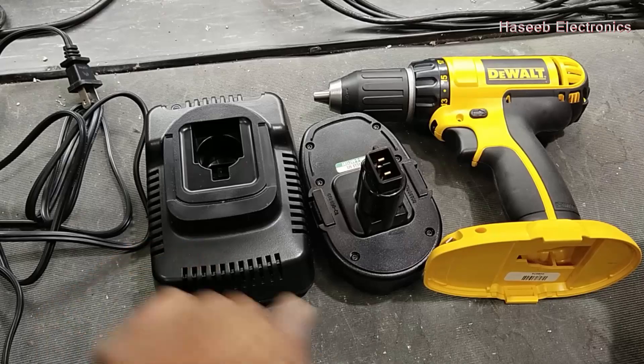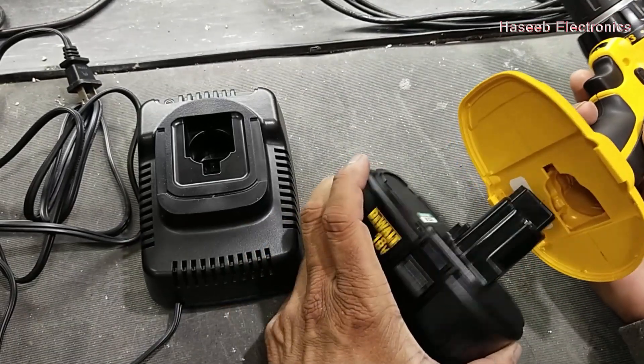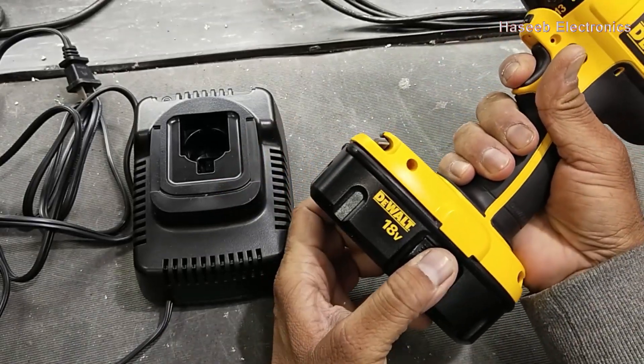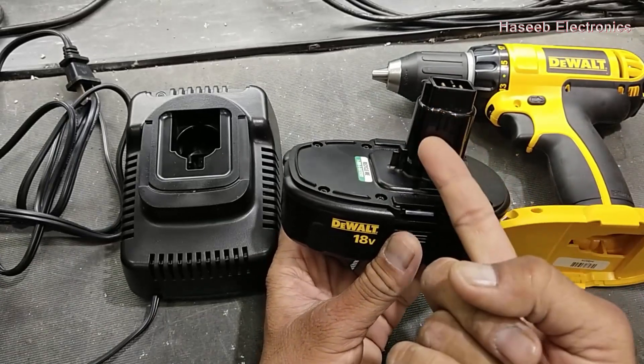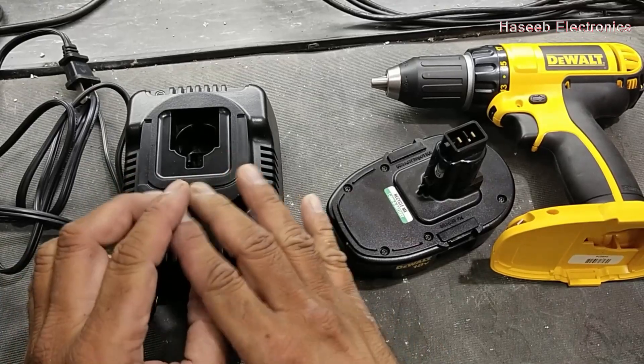Assalamualaikum warahmatullahi wabarakatuh. Friends, welcome back to my channel. I have this portable DC 18-volt drill machine — it is not working. The problem is the battery is discharged. Why is it not being charged? Because the charger is damaged.